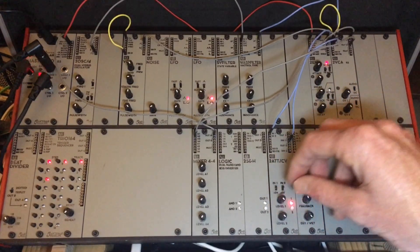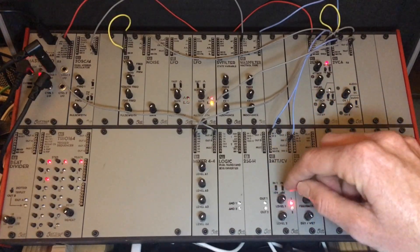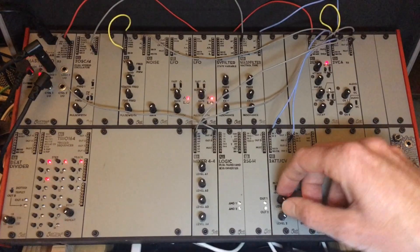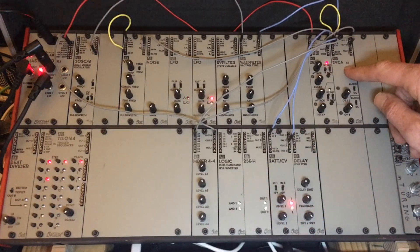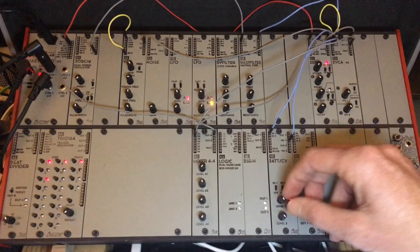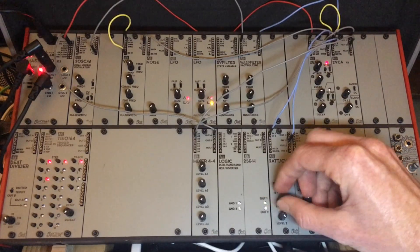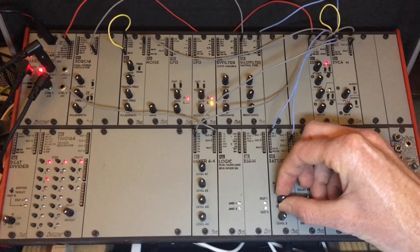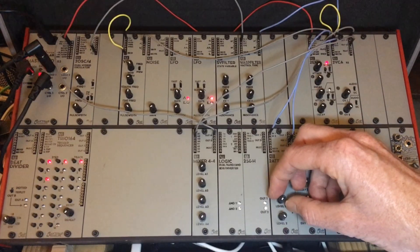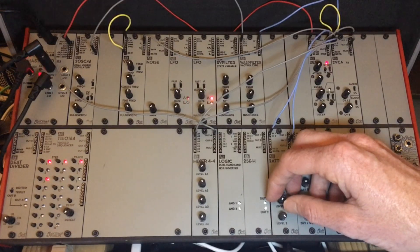The cool thing about doing the ducking effect through the attenuator is you can actually adjust the intensity of how much this envelope is seen by the VCA. I'll turn this knob and you'll see that we can get a solid sound out of it — you can really adjust and fine-tune how that ducking sounds.